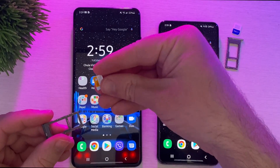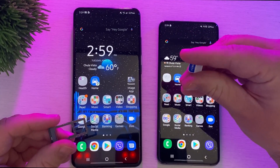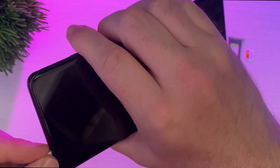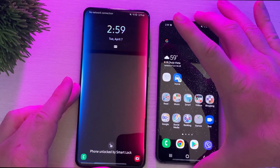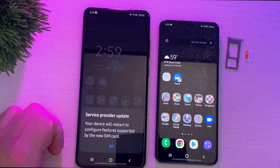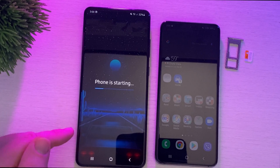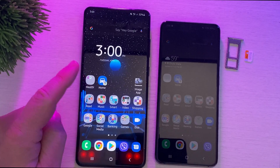I'm going to put this AT&T SIM card to the side and take the Verizon SIM card and put it into my S20 Ultra. When I do that, you'll notice something immediately — it's going to say: 'Your device will restart to configure features supported by the new SIM card.' I'm going to hit OK and it will automatically restart the phone.